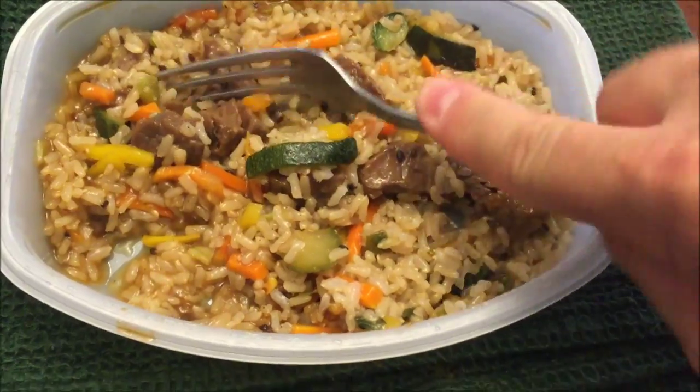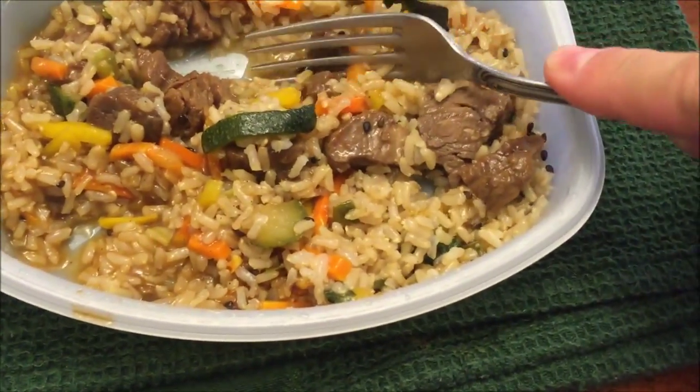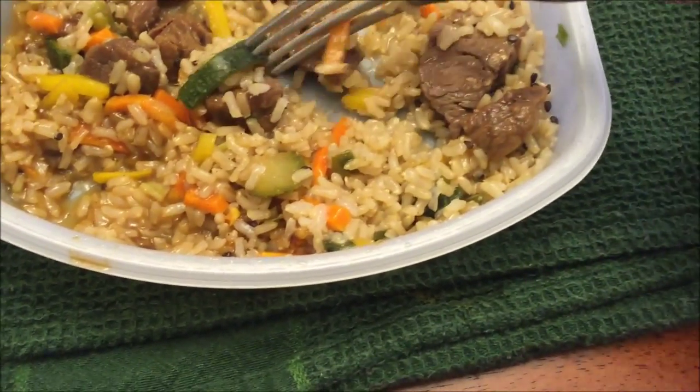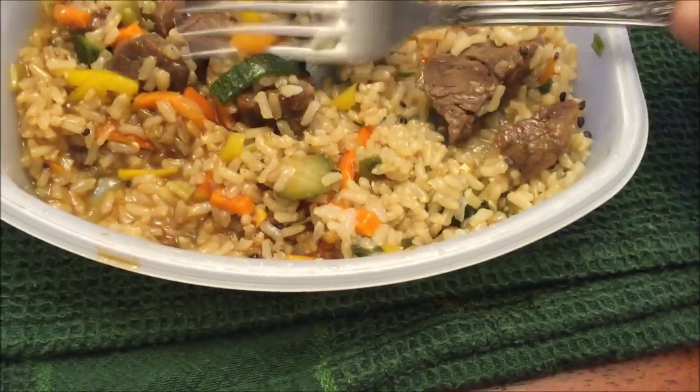I'm probably going to cut up some of this meat too, to where it's more than big hunks. I'd rather have bite-sized pieces, and you don't get a ton of it anyway. So I'll be back once I get this cut up and it's cooled off.